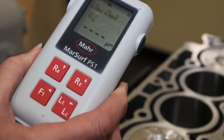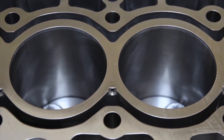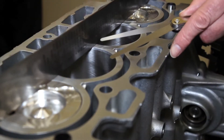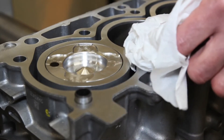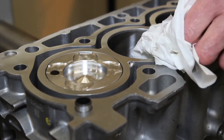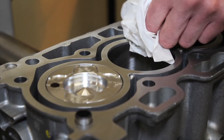If you're lucky, you'll have one of these surface roughness testers. The critical areas are between the cylinders, and an engineering straight edge and feeler blades should be used to ensure there is no distortion. Only solvents and cloth can be used to clean the surfaces — no abrasives or wire brushes, as they can cause scratches which could result in gasket failure. The same applies to the cylinder head.